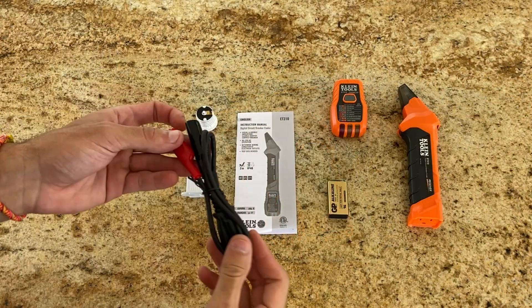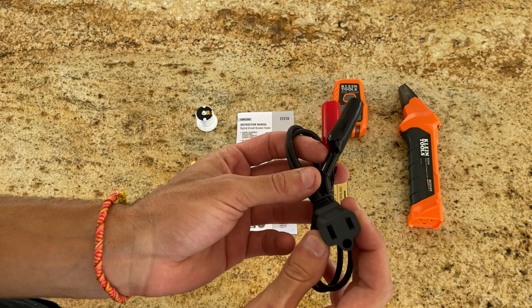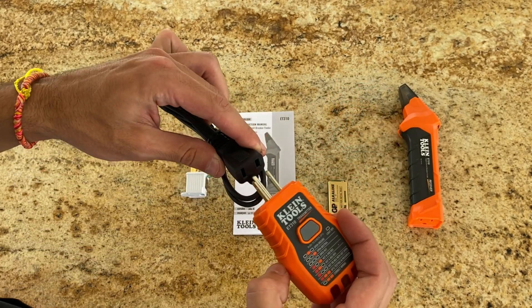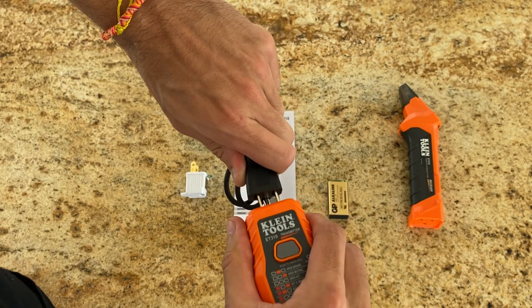The first thing that catches my eye is the Alligator Clip Adapter. This one's a game changer if you're working with bare wires — just clip it on and you can use the toolkit to identify the corresponding Circuit Breaker.